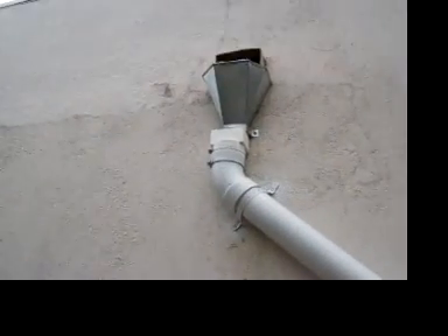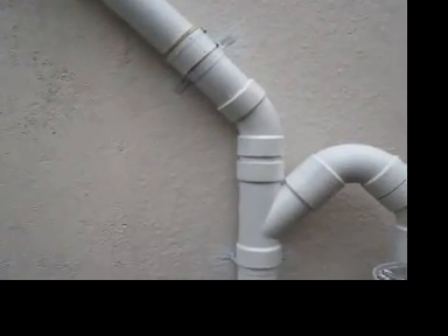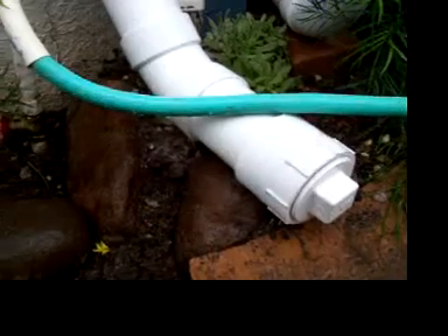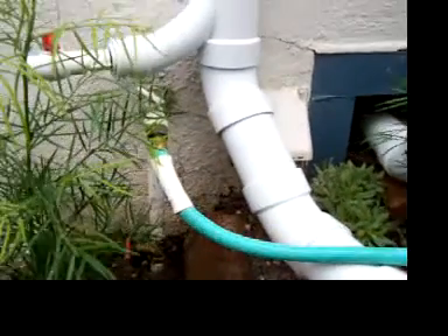Here's the configuration: the water comes from up there from the flat roof, comes down this pipe — three-inch ABS pipe which I painted with plastic spray paint — and then the water comes all the way down here, this downspout, which I put a plug on so I can plug it.